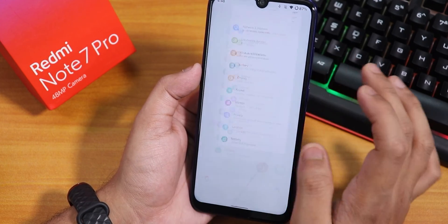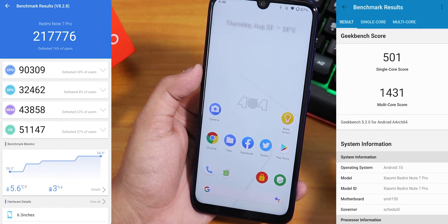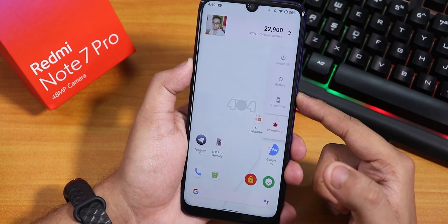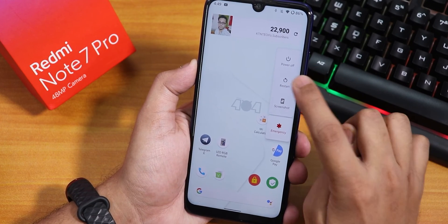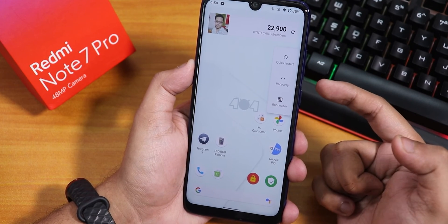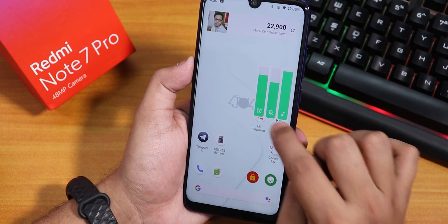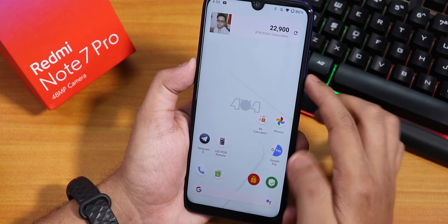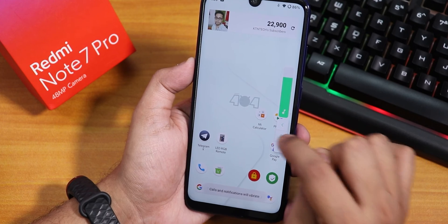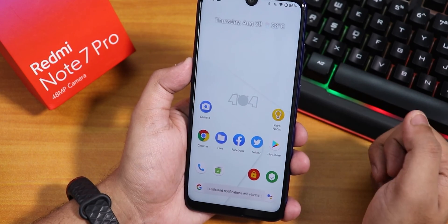The performance here is very snappy — RAM management is totally fine. If you want to see the benchmarks, here are the benchmark scores. This ROM still has advanced reboot — go to the power menu and long press on the restart section to find the option to reboot directly to recovery or fast boot. The volume panel looks cool and you can expand it; you can also put the phone into vibrate or silent from here. Call quality should be working fine.